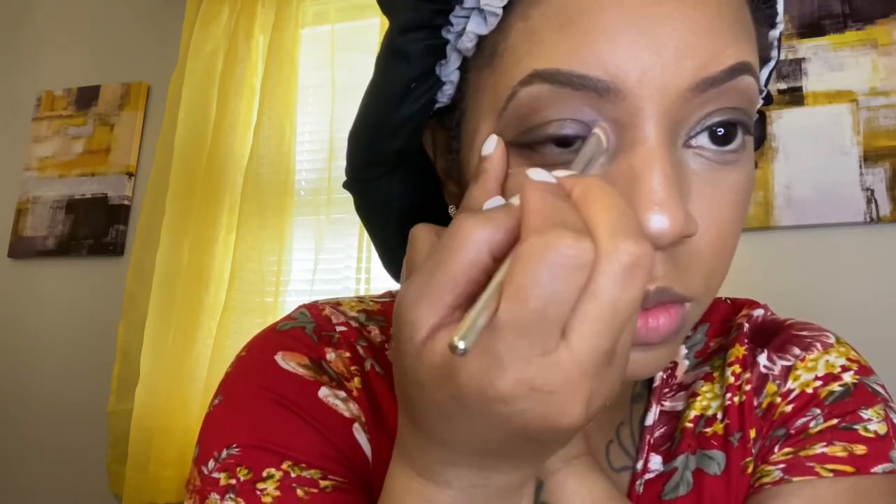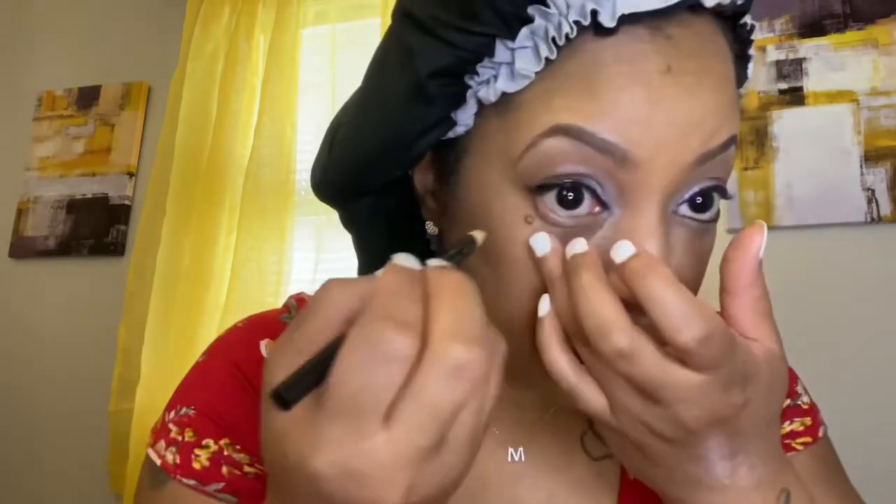I'm adding eyeliner to my bottom waterline. Do it to both of your eyes and then go to the next step.